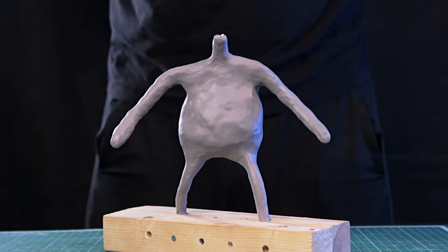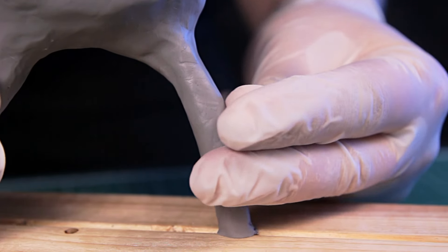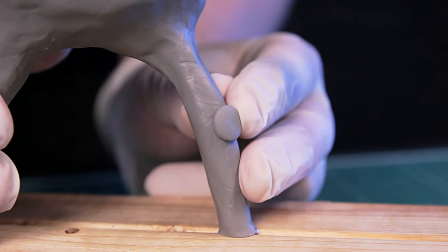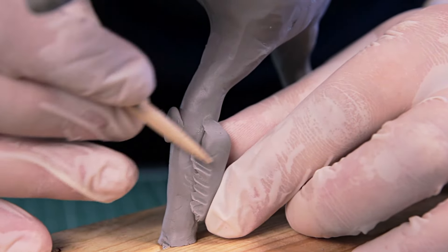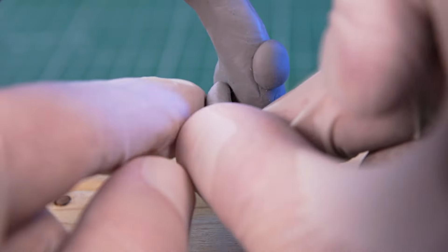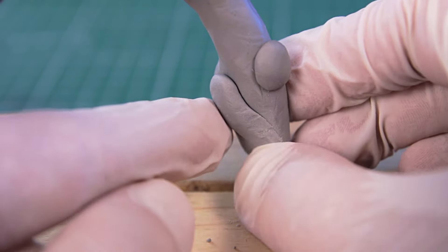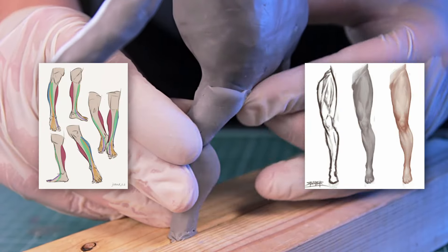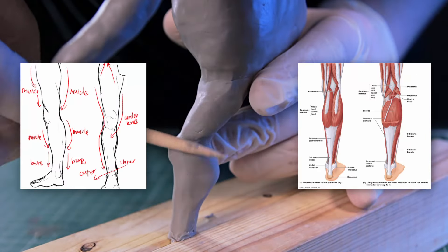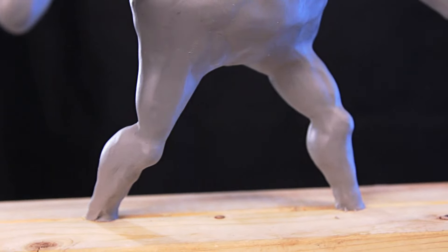I'll do the head a little later. And now I'll mark where the knee will be — it's easier for me to navigate where the other muscles will be located. I'm still new to this and don't follow the strict rules of anatomy. However, after looking at a couple of pictures of the legs, I was able to make some pretty nice legs. Perfect.